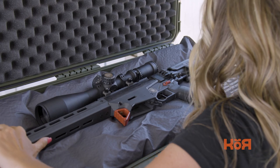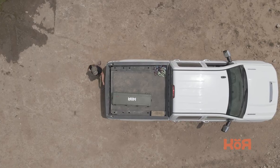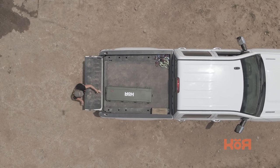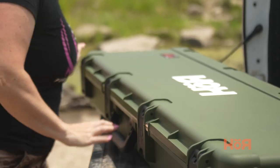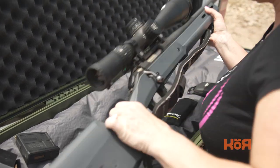With the CORE VRS system, you can travel assured knowing that the insert is made from high quality materials and is designed to absorb shock and impacts, protecting the contents inside of your case. The CORE VRS system provides maximum protection and customization for your firearm and accessories. It is a valuable investment for anyone who travels or transports firearms and wants to ensure that the contents within your case arrive to your destination location in perfect condition.